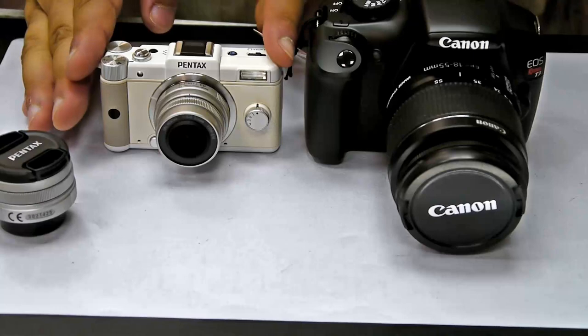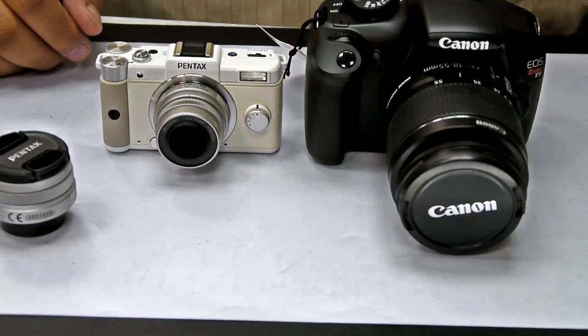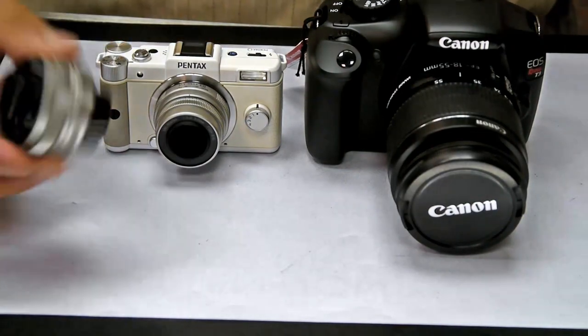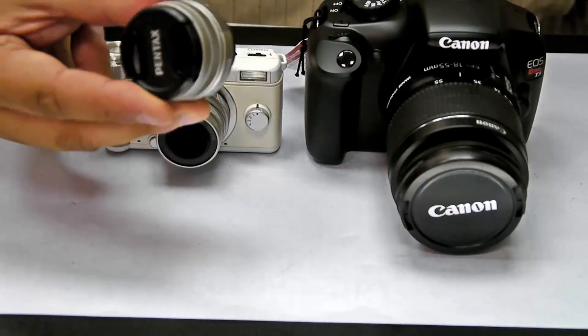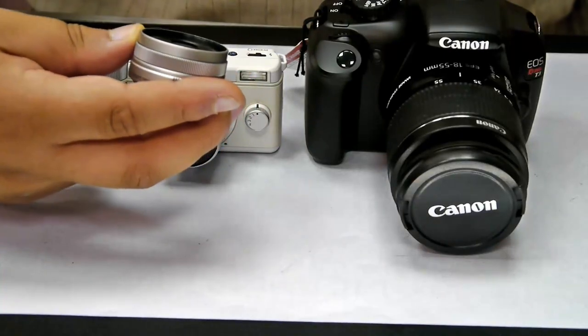Huge SLR compared to tiny little — I guess people call it lens cameras or interchangeable lens cameras. Very small lenses. This is the prime lens. It's a 40.5mm.